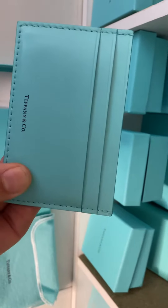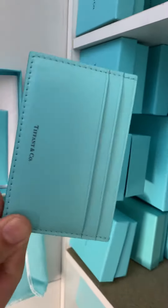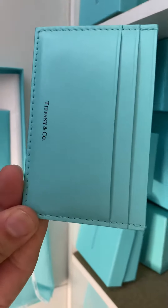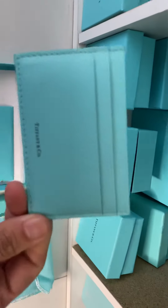It gets dirty quite easily. But yes, this is a gorgeous piece and I encourage everybody to own the Tiffany small leather goods — they are perfect quality.